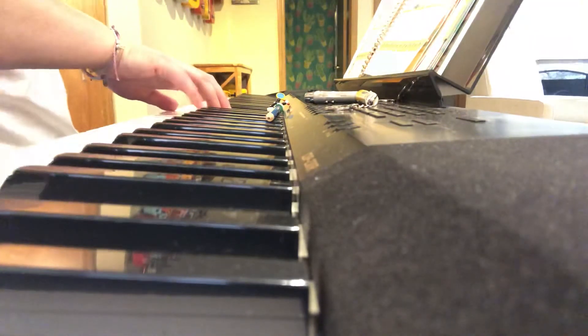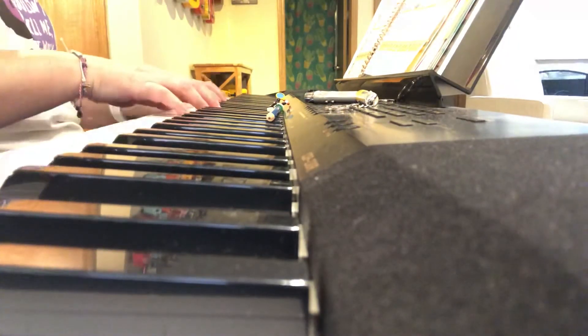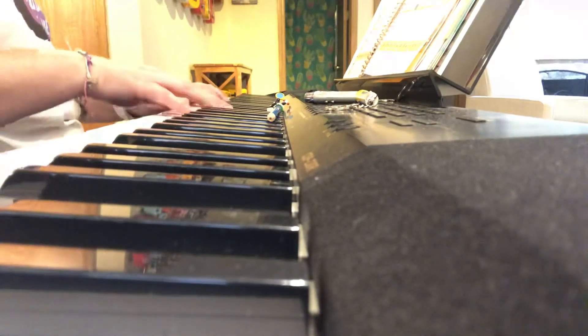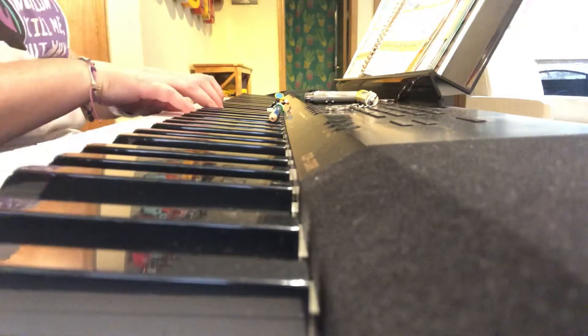Next line: five on G needs a special — this is still regular C position — needs a special, anything he won't do. Now right hand stays. Next line we're going to zip up our left hand.